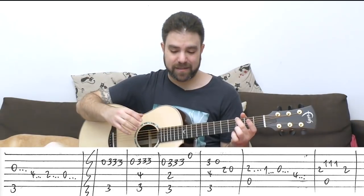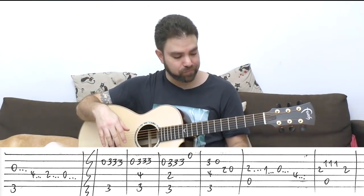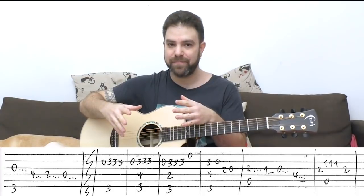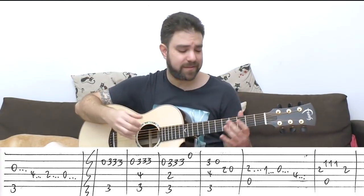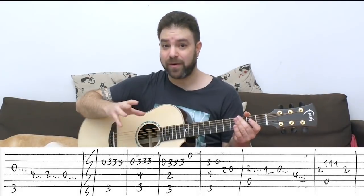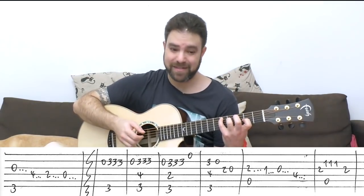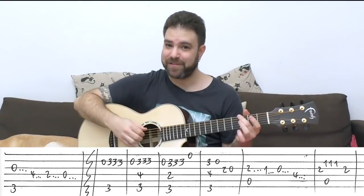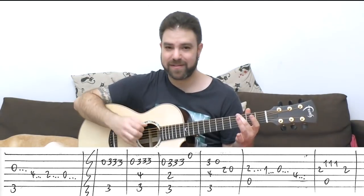The verse is actually one long verse, and you can divide it into two different parts for easier practice. But both parts are pretty much the same — the only change is between the D chord and the D7 chord. That's why I showed you all the chords to begin with, because that will make it a lot easier to teach. Let's start.